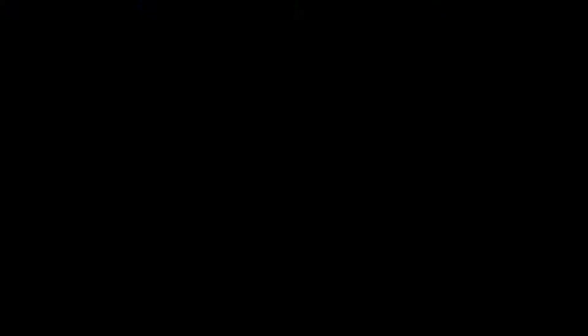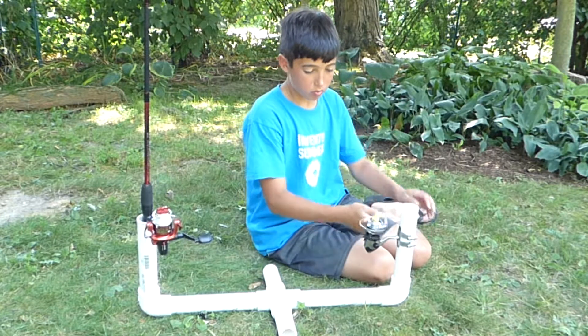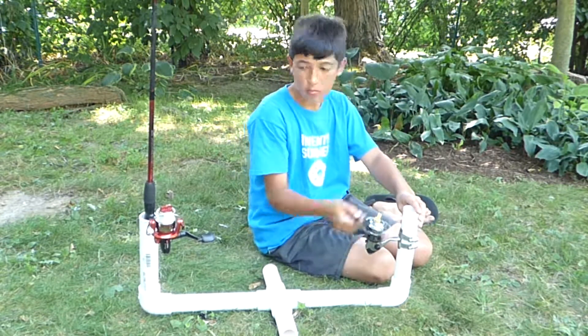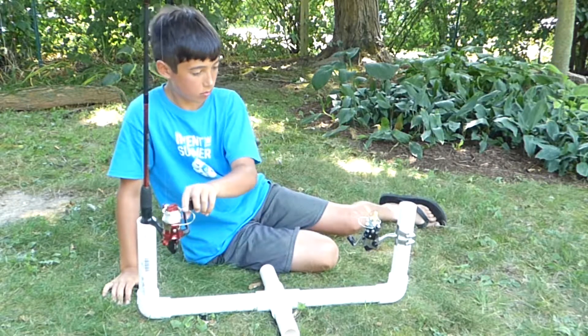That's not going anywhere. Now I want to test the setup to see how it works. The line reels up smoothly to the extra reel, but for some reason it gets stuck when I try to reel it back in.